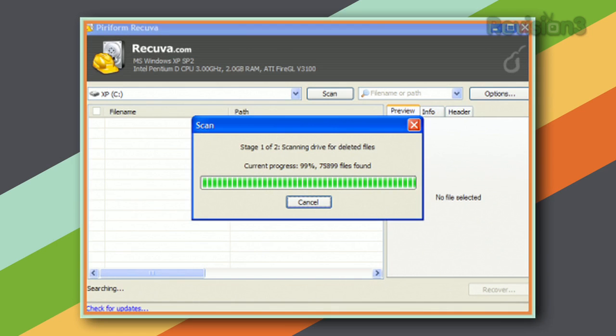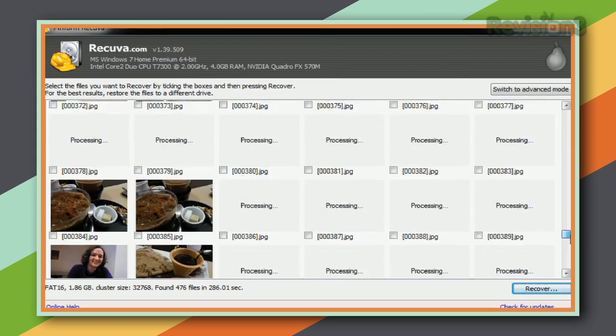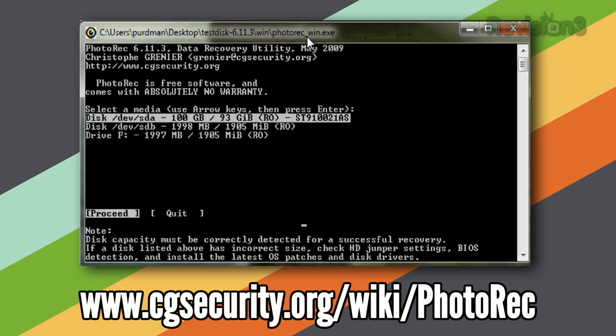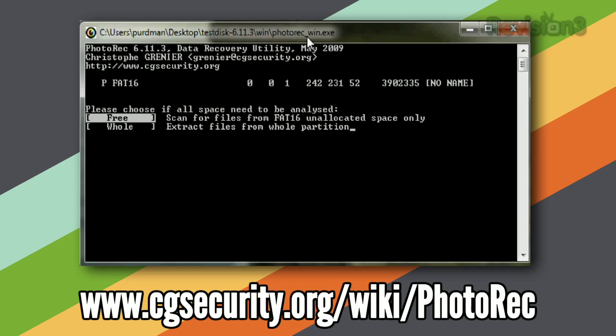In some cases, Recuva will find exactly the photos you're looking for. In other cases, it'll find very old photos you can't believe still exist, while missing those you wanted. It all has to do with where on your memory card your camera decided to start recording images recently. If you want a digital second opinion, try the geekier command-line-driven PhotoRec. Enter what you want to look for and where, and PhotoRec automatically starts dumping everything it can find into a folder. You might occasionally see half photos or weird discolorations, but usually you get full, usable photos. Now when your honeymoon photos get replaced by your night at the hockey game, you'll be in far less trouble.